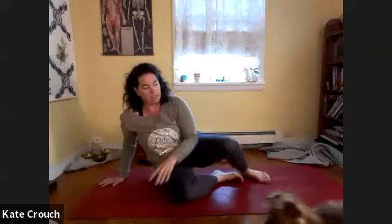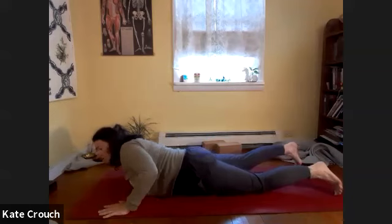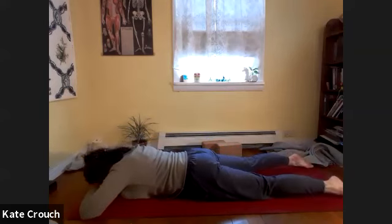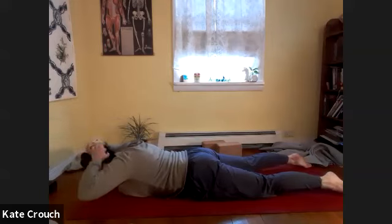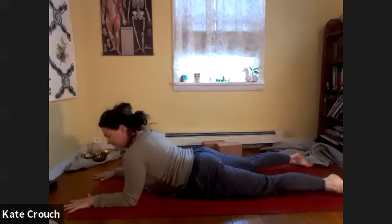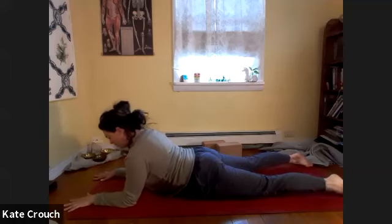From here, we will again slide onto our bellies. You can unlace, slide forward, release to the floor, and get the low half of the body nice and stable. Make a pillow for the forehead, look left and right. Bring those elbows underneath, plant the hands, grip with the fingertips, actively roll the inner arms towards one another.